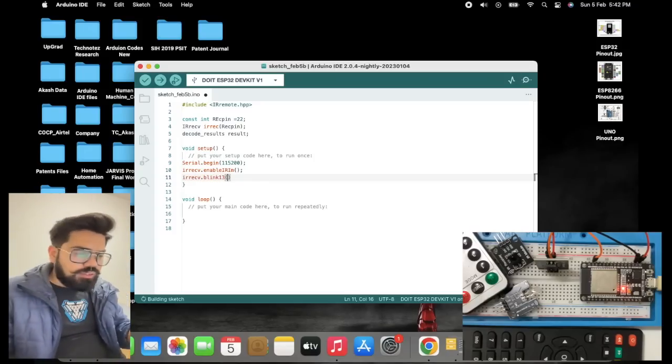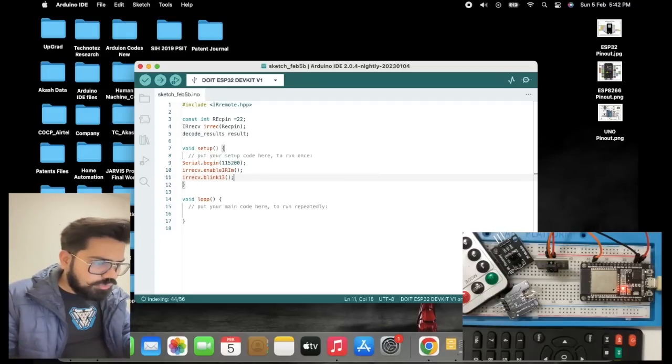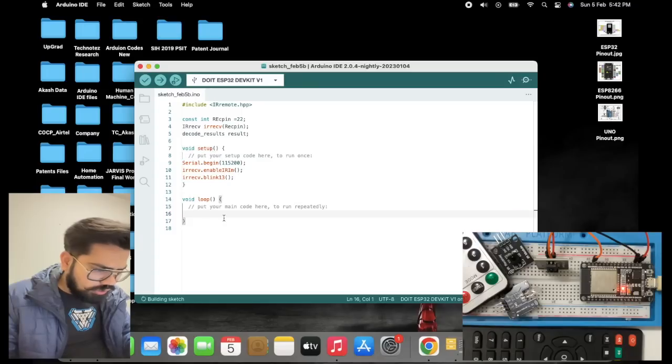Let's proceed with the code. First of all, we need to include the library which we have installed. Once included, we can move forward.